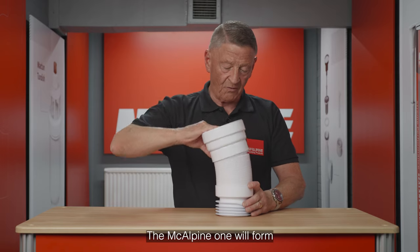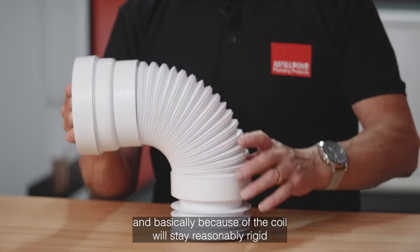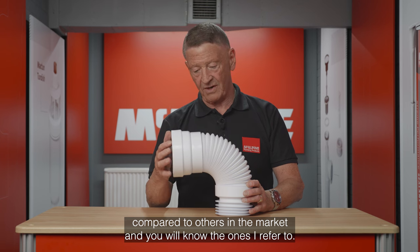The McAlpine one will hold its form, and basically because the coil will stay reasonably rigid compared to others in the market — and you will know the ones I refer to.